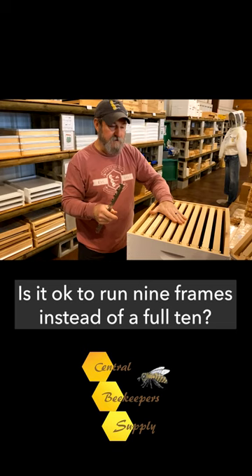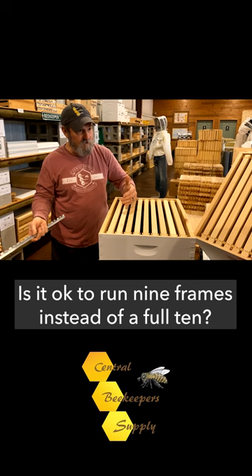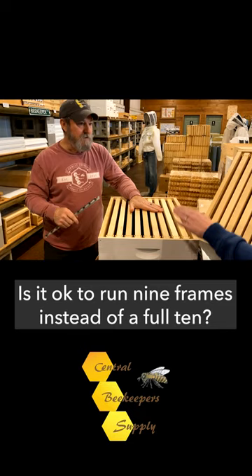If you were running this as a honey super, that comb will be drawn out beyond the end bars, which allows you to cut the caps off of that frame during harvest. More honey. Easier work. So it's just easier to get these in and out for the beekeeper.